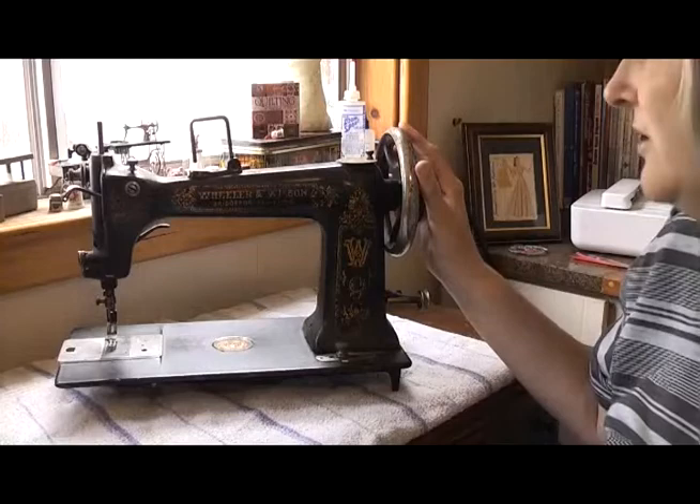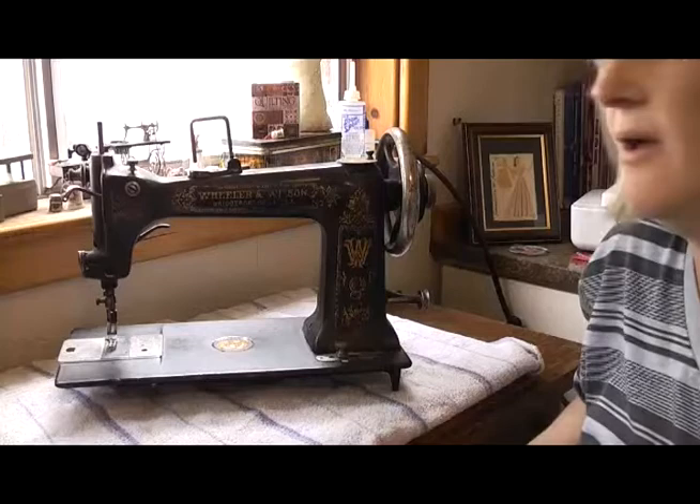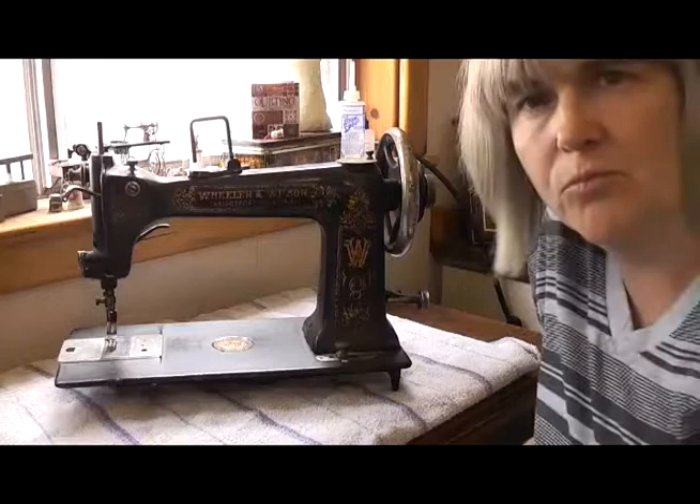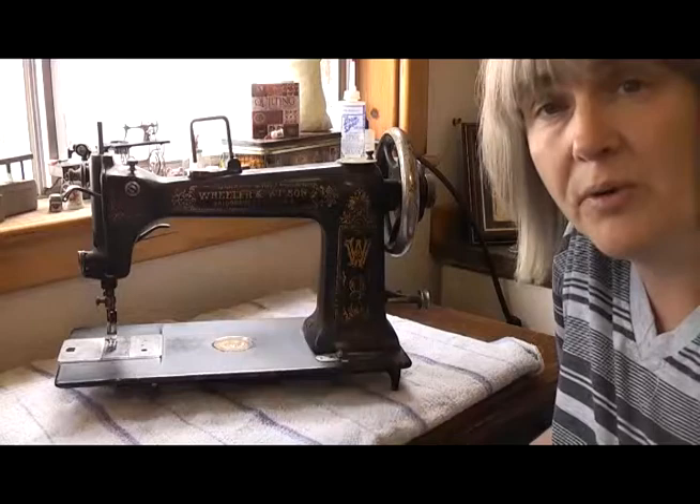The first thing I'm going to do is turn the machine the right way around so that you can actually see what it is. This is a Wheeler and Wilson D9. It's got a serial number that puts it in and around the transition phase from when Wheeler and Wilson were producing machines to when they got taken over by Singer, which was in 1905. If you want to know more about Wheeler and Wilson, I have got another video on the channel — its link is here or it will be in the description box below, and that's where I go into the history of the machine.